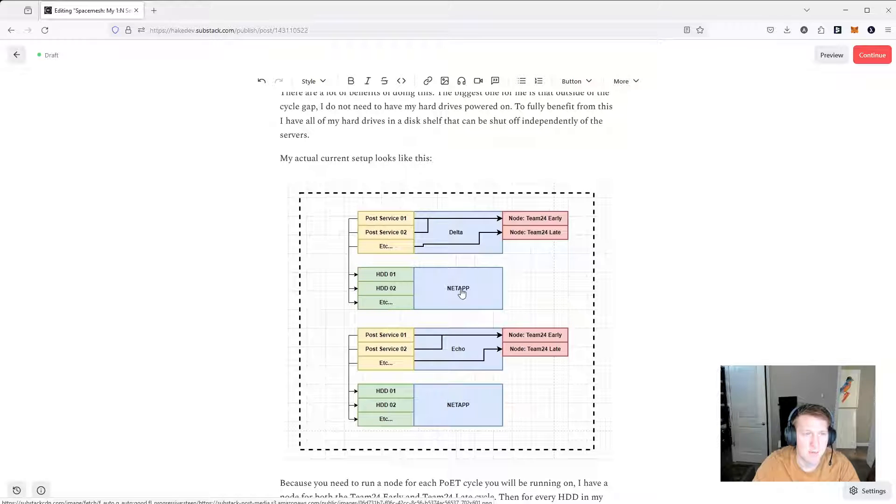I have all my hard drives in a NetApp, and what this allows me to do is I can shut off my post services and actually turn off my NetApp so my hard drives aren't even powered on. I technically have half these hard drives on early and half on late, split 60-40. I can't shut it off for 13 days and have it turned on one day — I will have to turn this NetApp on for 24 hours twice every two weeks, so once a week basically. While this is shut off, my two nodes are still working. With just two nodes, I don't have to run private and public — I just have these two nodes as public, and I have the exact duplicate setup on Echo as well.